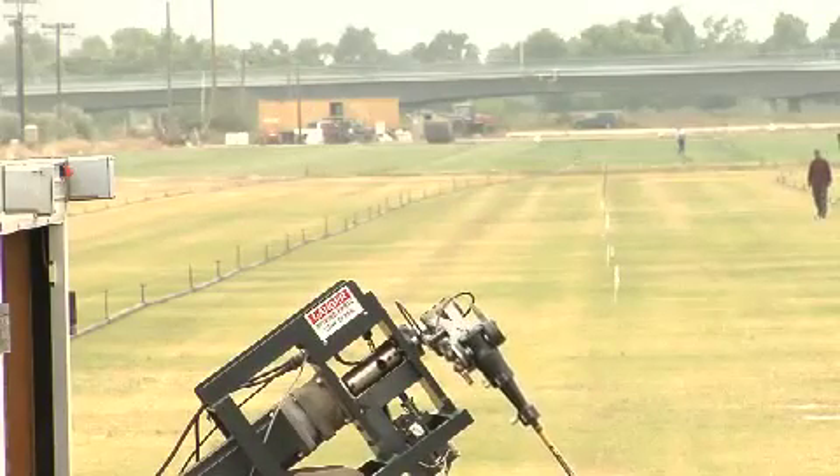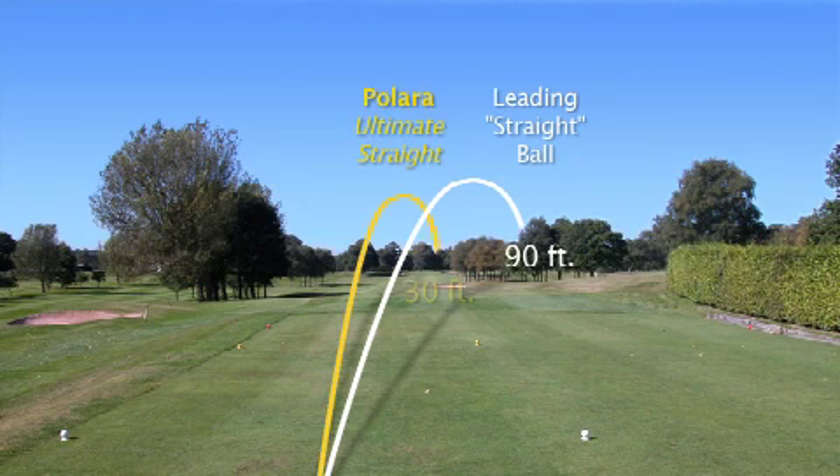The results of the test were striking. Polara's self-correcting technology reduced slices by up to 75% versus the leading straight and performance golf balls.